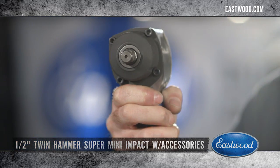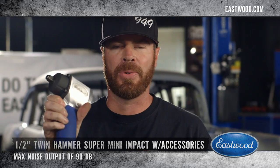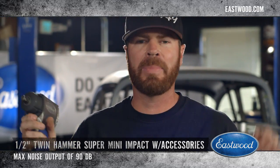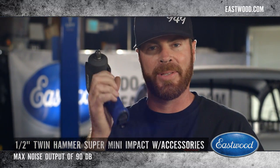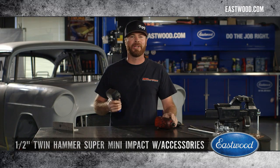And because it only weighs three and a half pounds, this is not gonna wear you out. Don't worry about your neighbors either — it only makes 90 decibels of noise at full song. Nobody's gonna be banging on your garage door late at night. Go ahead and yank every wheel off every car in your garage; this thing won't wear you out.